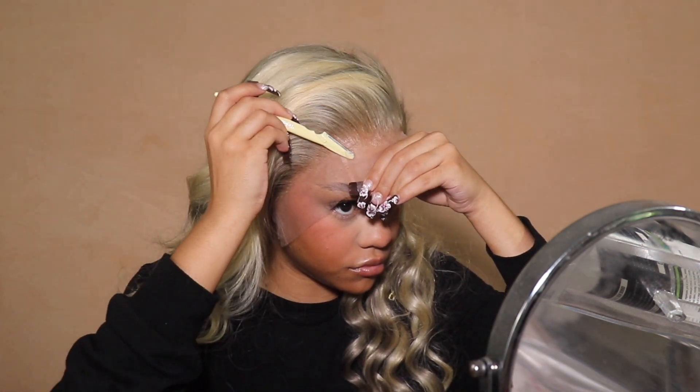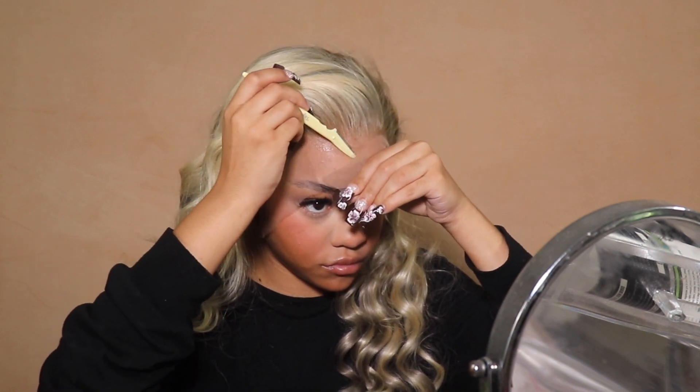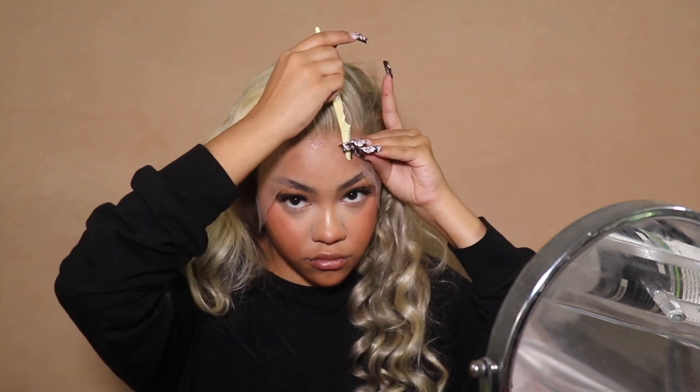At this point it was fully dry, so I went ahead and got my eyebrow razor going in a zigzag motion as always, making sure all that lace is just on. At this point I was pretty pleased and knew this was going to work. Y'all, I don't have a wig cap on — they gave it to me but I didn't choose to use it.